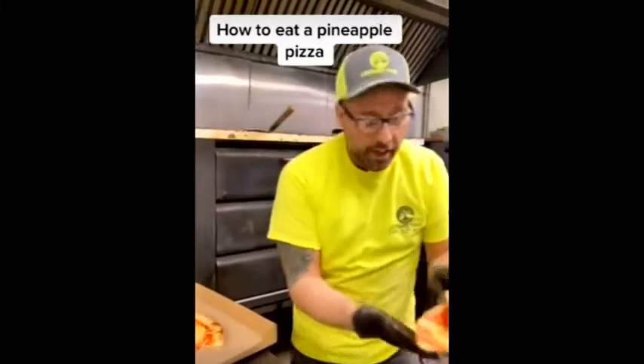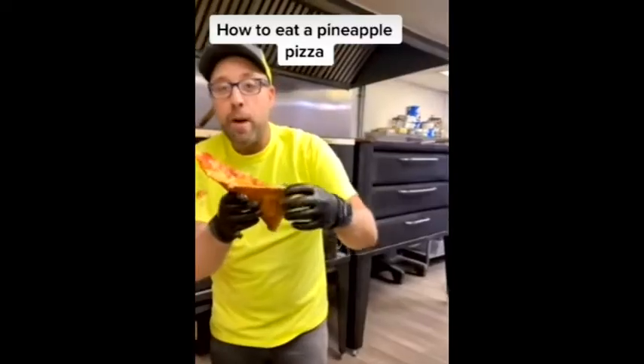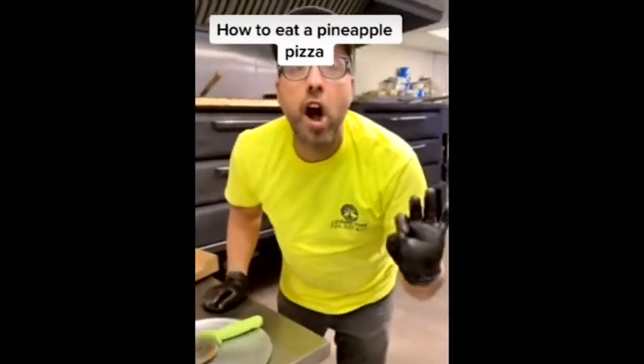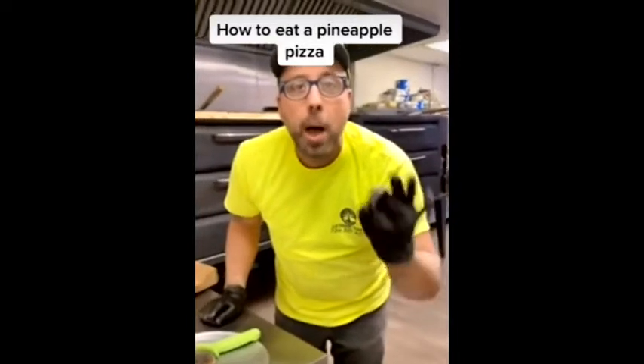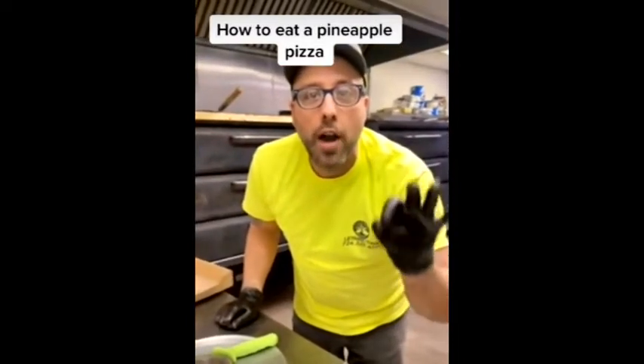It starts with the fold. That pineapple has to be kind of right there in the center. And then right before you put it in your mouth, you throw it in the fucking garbage. Pineapple does not go on pizza.